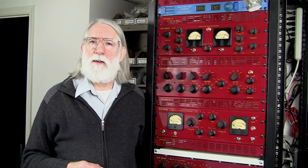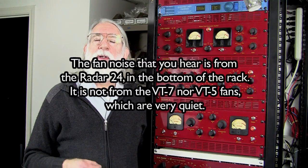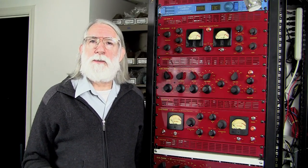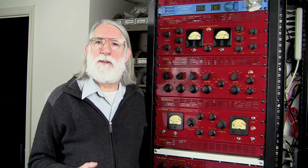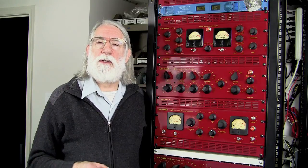One thing that I hope you noticed is that despite the fact that we were using some pretty extreme settings here and there, it was really difficult to make the track sound truly bad. That's one of the goals of my equipment design — to help keep us out of trouble, so that we can't adjust things in such a way that it just sounds bad. Now we've shown the VT-7 and the VT-5 on the mix bus, which is a typical application. But you can use these on all kinds of things — on individual tracks when you're cutting them, or in the mix. You heard the VT-7 on the vocal track and also on the bass track.